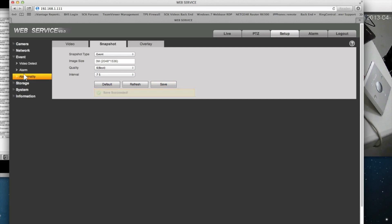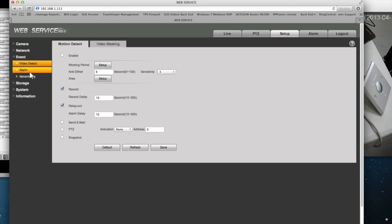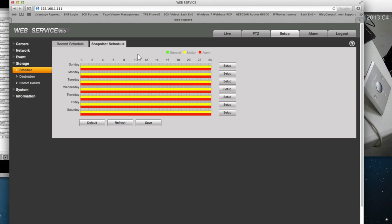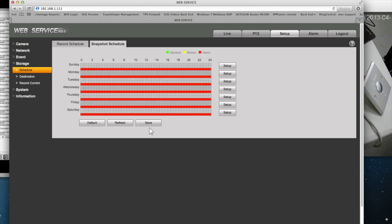Then go to Event, then Alarm. This is where you configure the motion or input you're going to be using. Go to Storage, then Schedule, then Snapshot Schedule. The default includes motion detection checked. Because you want triggering based on an alarm input, uncheck motion and leave only Alarm checked. Then select all dates, save, and save again.